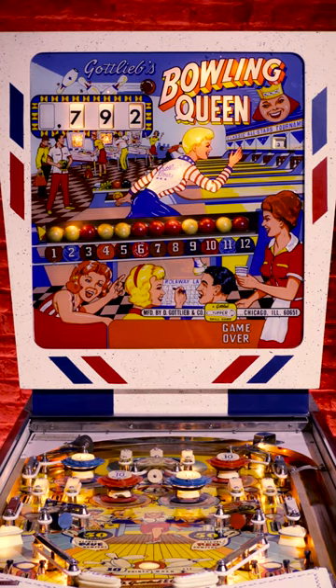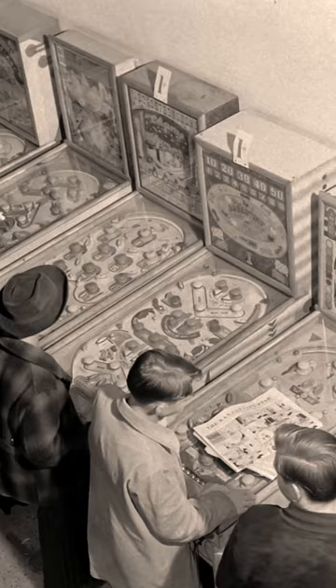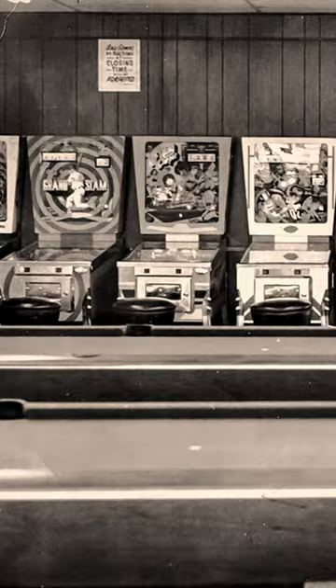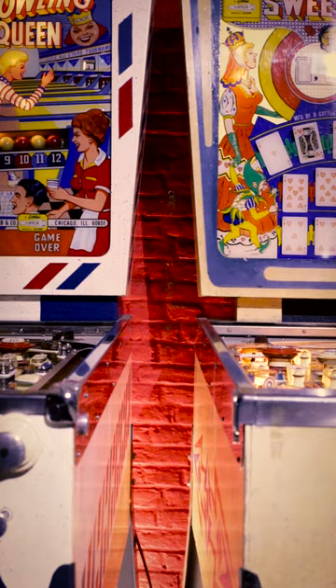Wedgehead pinball machines get their name from the shape of their back box. Ever since the invention of the flipper in 1947, players had been complaining that locations would have their pinball machines standing too close to each other, leaving no room to press the flipper buttons. The Wedgehead back box design, introduced in 1960 and used until 1979, guaranteed that the player had enough room to comfortably play the game. It also gives this generation of machines their very distinctive look.